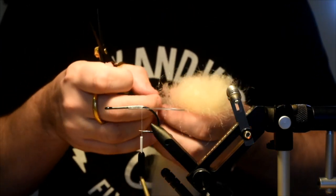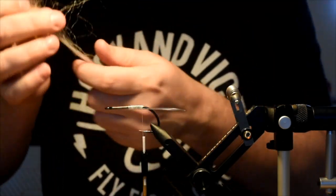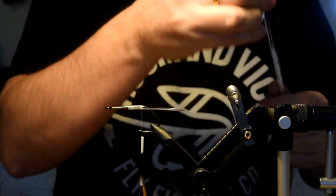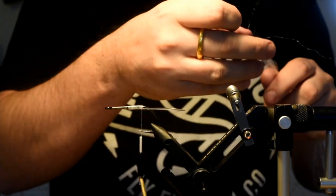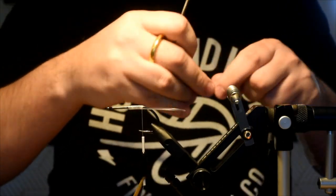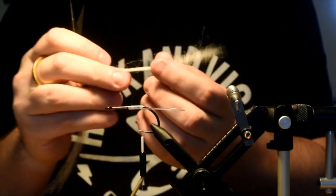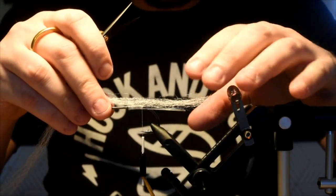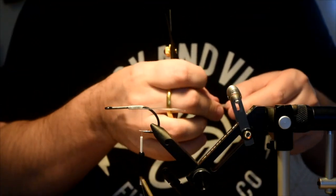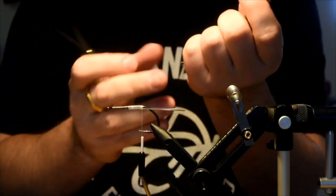First thing I'm going to do is add a bit of EP fiber — just a small clump. I think I've got a little too much there, so I'll take some out. You don't want to go too heavy with this stuff. I'll put some taper to it. This is just going to kind of separate all these hackles so that they can flow a little more naturally.